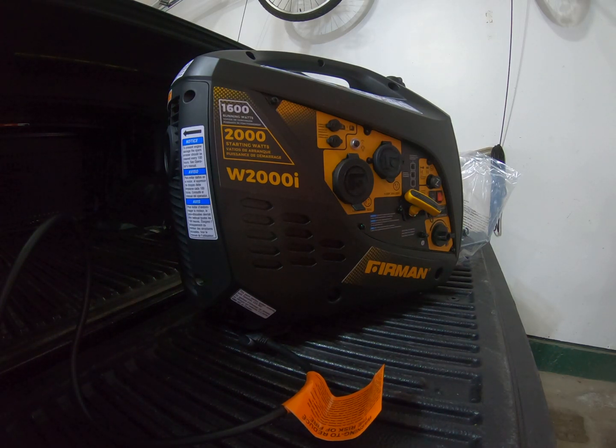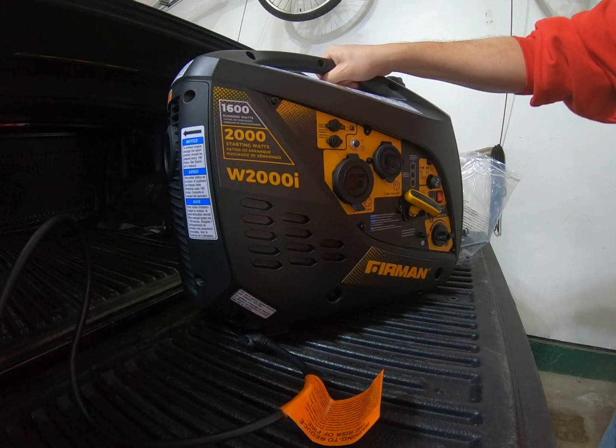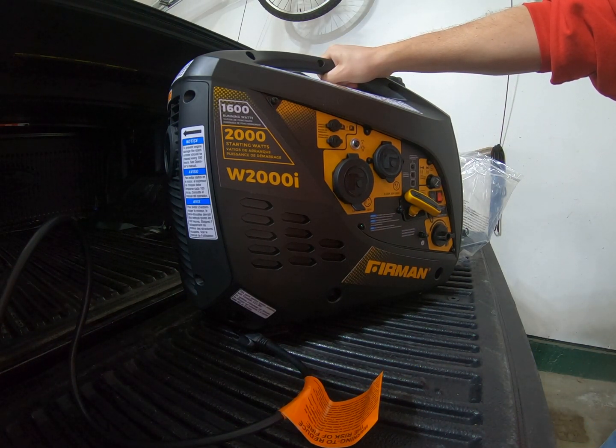Sometimes you feel a little bit nuttier than a payday bar. So I had the 1,000 watt generator — it's great and all, but I realized it can charge batteries and do some other little things, but that's about it.